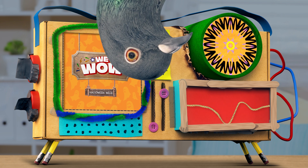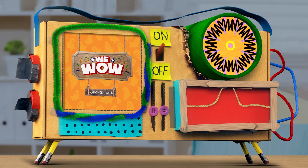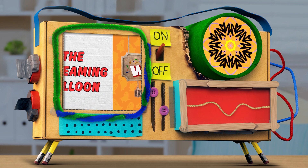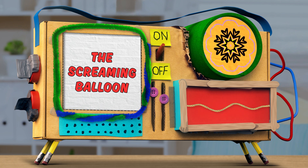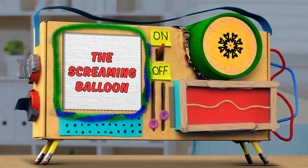Just screaming for science, Guy Ross. And with that, we've got a screaming for science experiment for you. We call it the screaming balloon. And in this experiment, you'll discover a few things you probably didn't know about the science of sound.